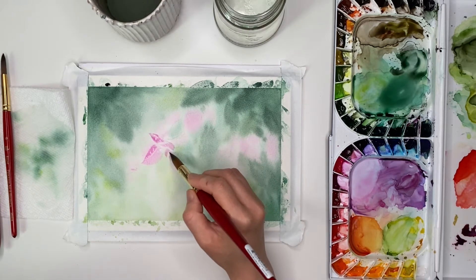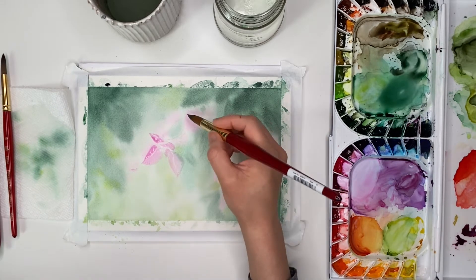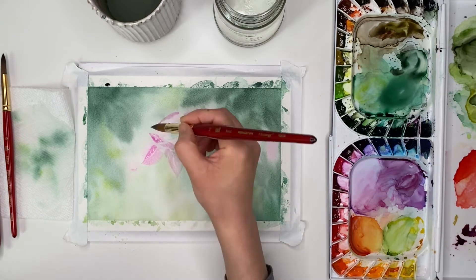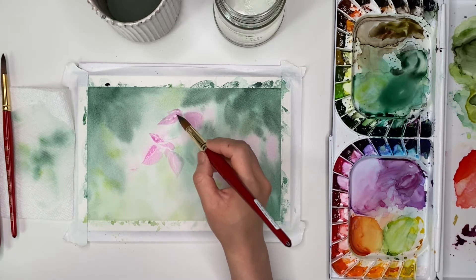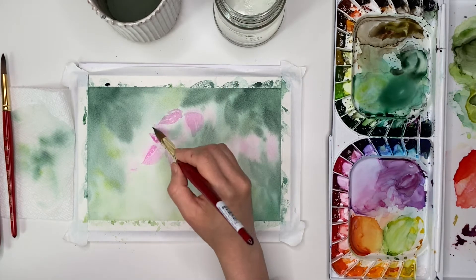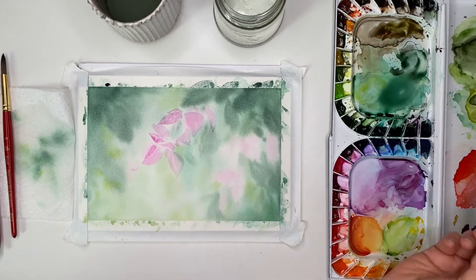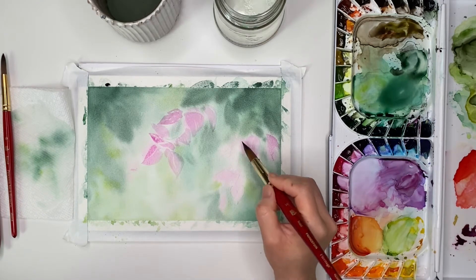I didn't follow the layout of the flowers exactly. Right now I'm painting in the flowers using a layering technique. The background is completely dry now after using the hair dryer, and I'm going back with another layer of paint to add detail so that not everything is fuzzy. I think the contrast between a fuzzy background and a crisp foreground is really interesting, which is why I've been practicing this look more recently.